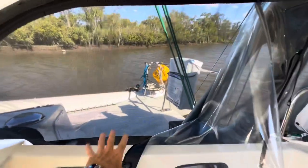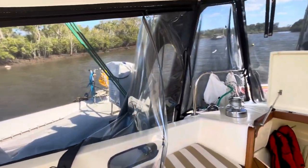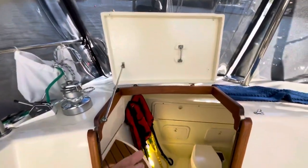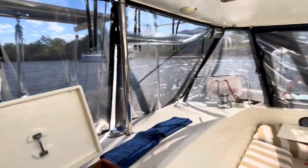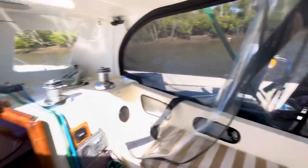We close the screens at night time, and then if the kids want to go to the toilet in the middle of the night they can — it's safe, it's all closed up.